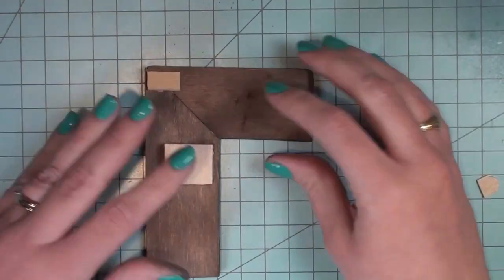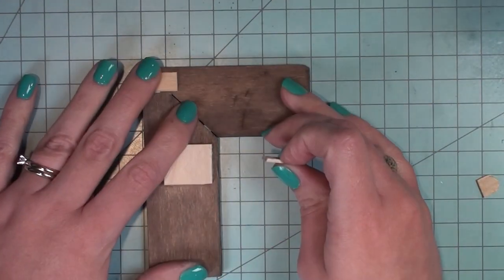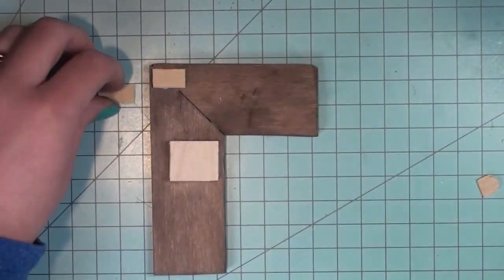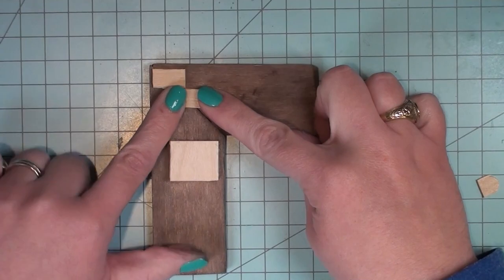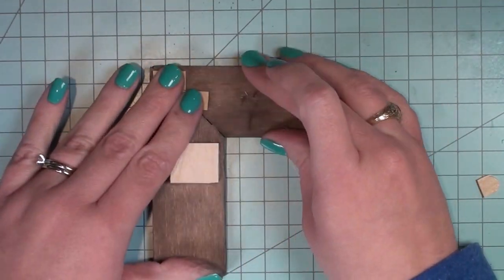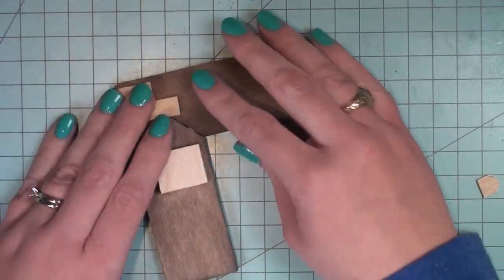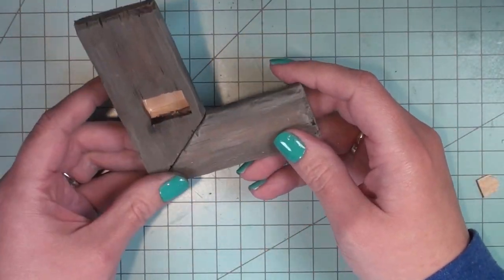I have decided to glue my L-pieces together — you do not have to do this right now. I actually ended up being a little bit nervous that it might break apart. You can totally do this step after you work on the sink, or you can do it now. I just reinforced that joint with a couple pieces of popsicle stick. They will be underneath the counter pretty far back in my project so no one should be able to see them.